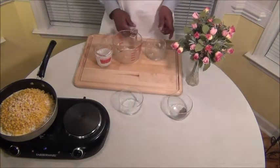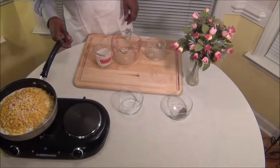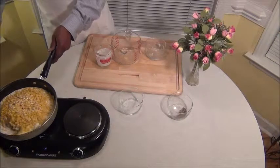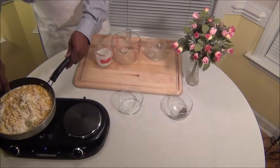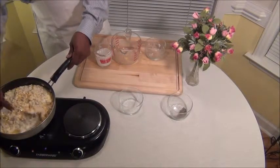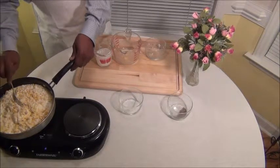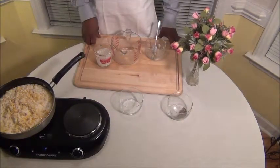I'm going to hold off on the salt and pepper. I forgot my spoon, so my little helper over here is going to bring my spoon — thank you. I'm going to stir that up with a fork and let that just kind of stay together and cook for about 20 minutes before I add my salt and pepper.